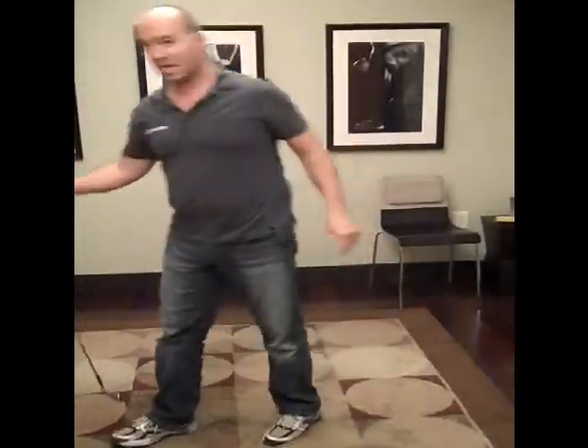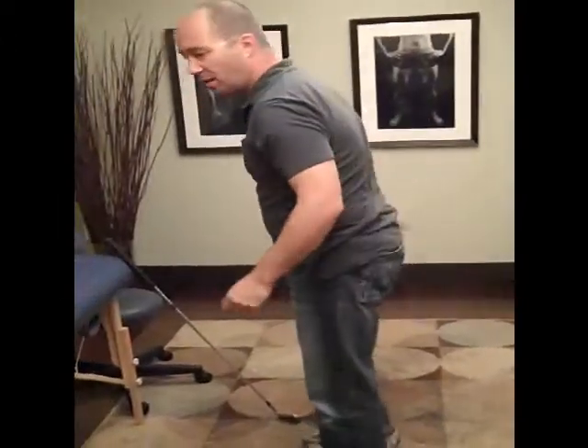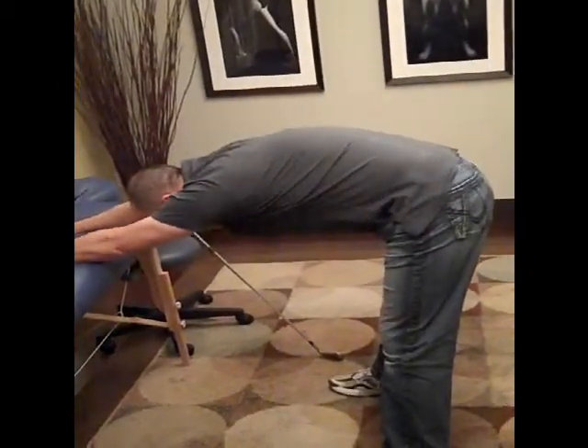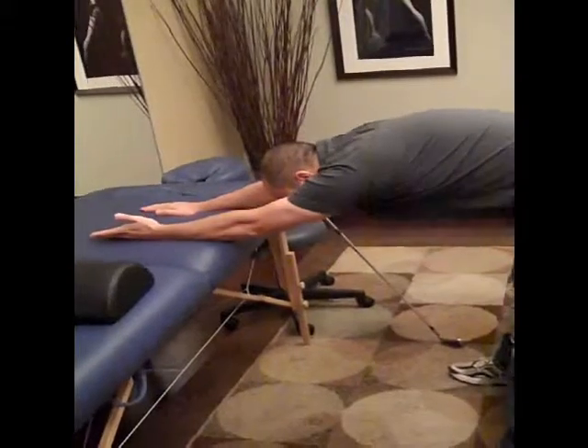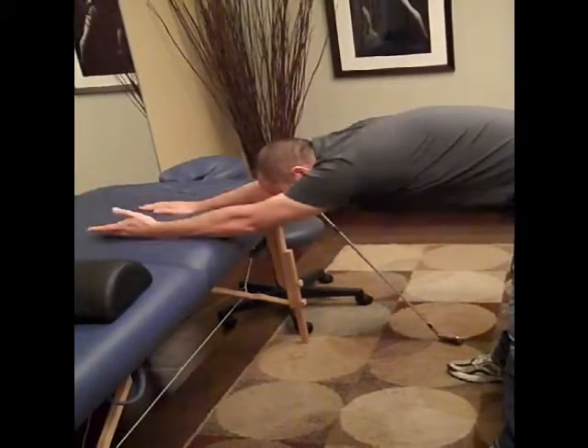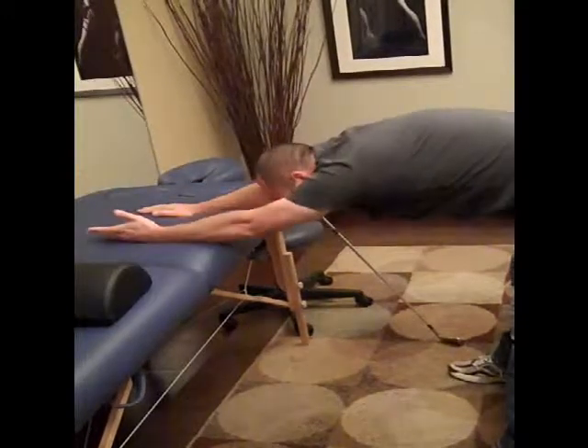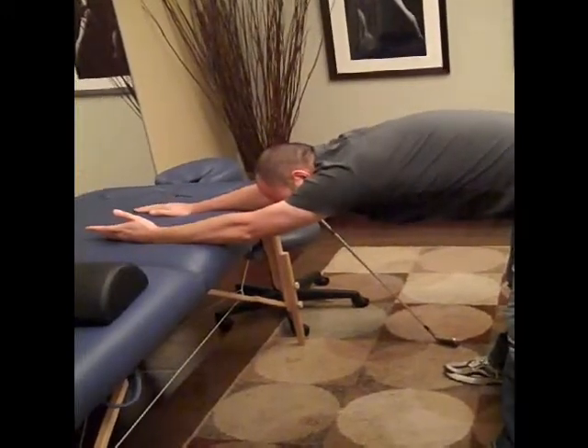A quick way to test for this is getting your back flat to a surface, taking your hands, rolling your hand over and lifting up off the table. If you're coming up while turning your body, you probably do not have enough lat flexibility.